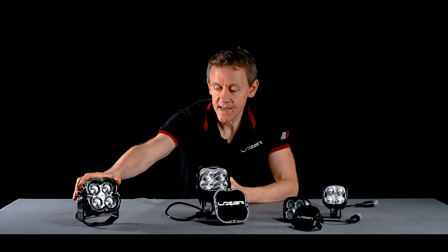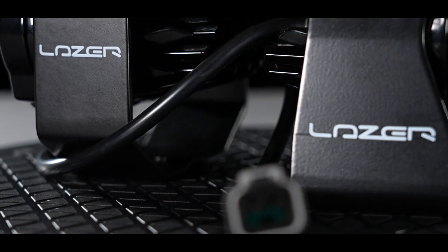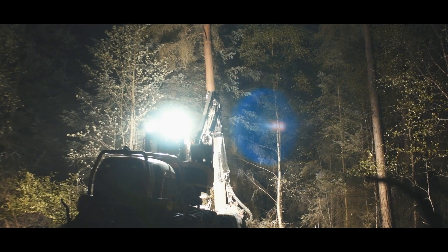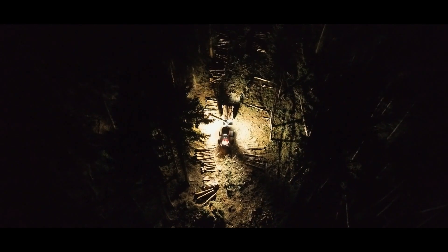The product itself comes with a slimline bracket. It is also possible to buy the lamp with a wide bracket, giving the customer a different mounting option depending on where they're installing it and the kind of application they have.